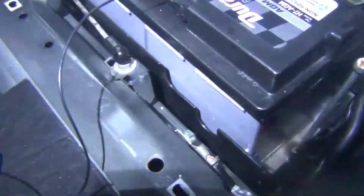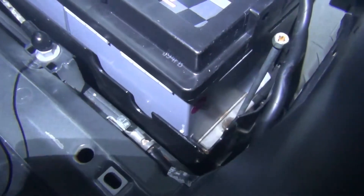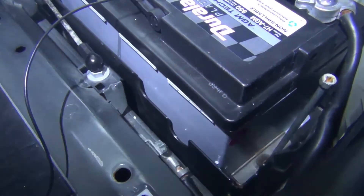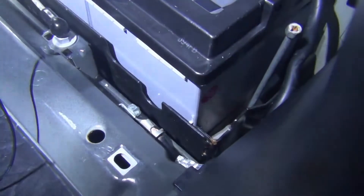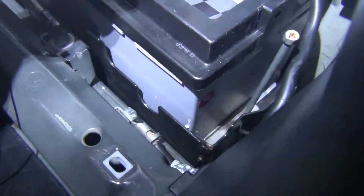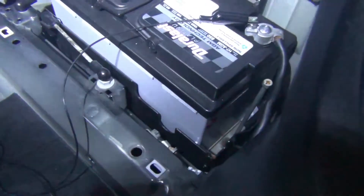Now I'm not going to get any amperage reading right now, as you can see, because I'm still connected to the chassis ground and the electricity takes the path of least resistance — so it's actually going to go through the chassis ground and not through my meter. What I need to do is disconnect my chassis ground right here. I'm going to take this 13mm nut off and move my ground away, and now the amperage will go through my test lead, through my meter, and I'll be able to get a reading of what the actual drain is on this battery.